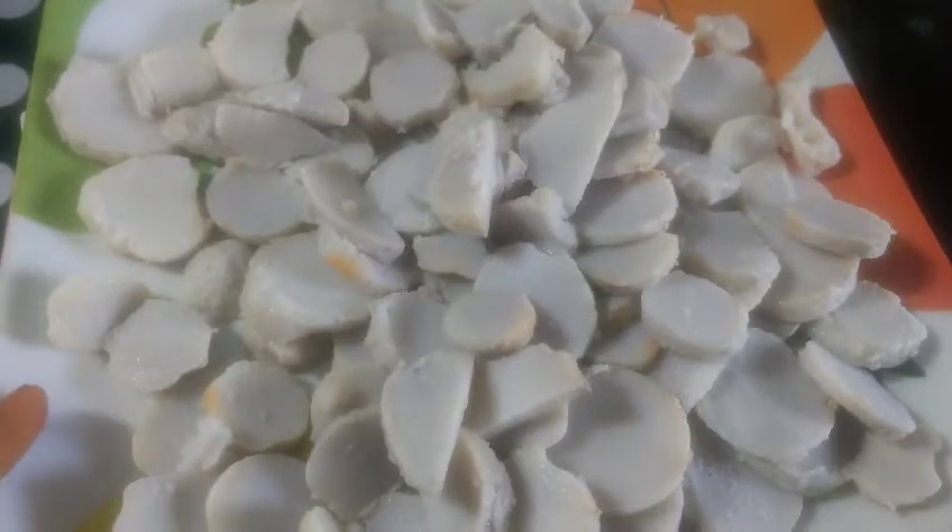This is Chamathumpala 65. I am going to try making Chamathumpala today.